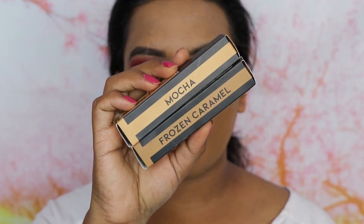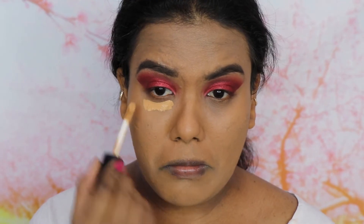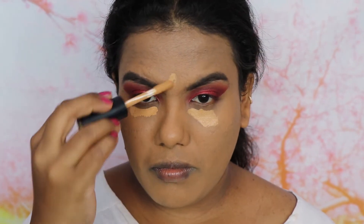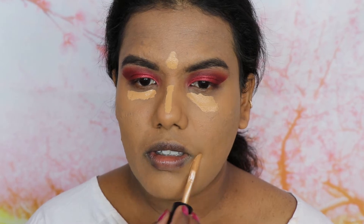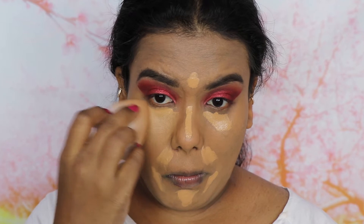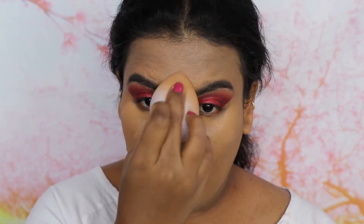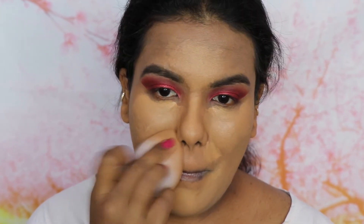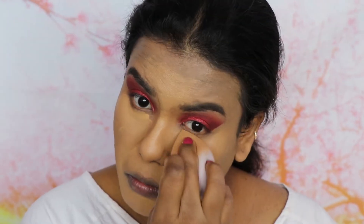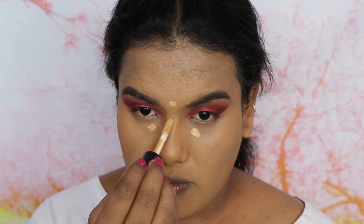Next we'll be moving on to the concealer. I'm going to use the Pax Spotlight Concealer in the shades Frozen Caramel and Mocha. I'm going to use the darker shade, Frozen Caramel, applying it on my under eyes, the bridge of my nose, between my eyebrows and my mouth area to cover darkness and dark spots. It's thick in consistency but blends very easily and gives a very brightening effect. Then I'm going to use the shade Mocha to add some highlighting on my under eyes, and blend with the beauty blender.